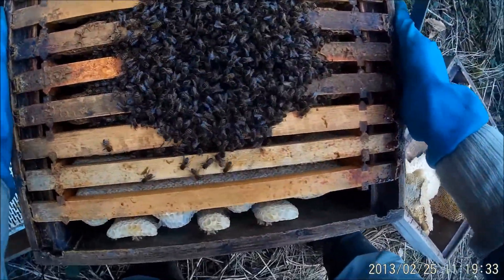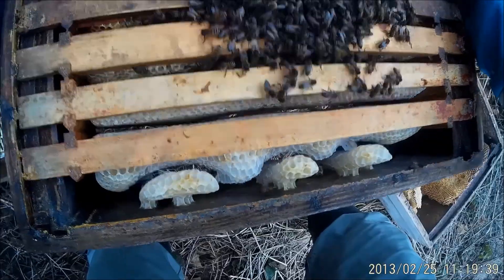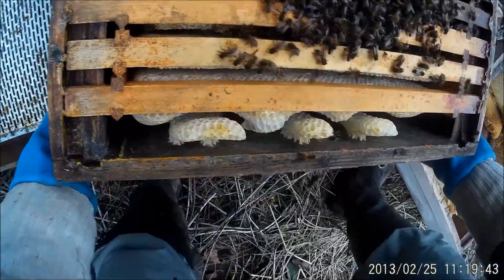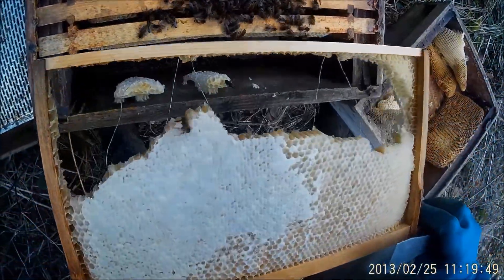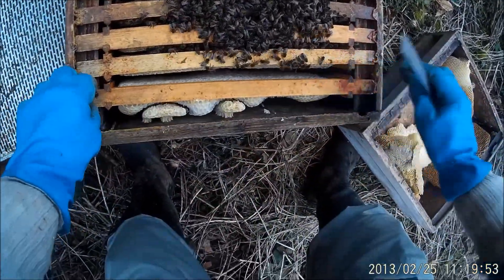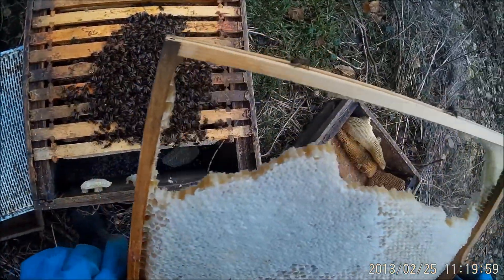I've just got to have a look and see. I don't know if they have been moused — it's not too bad. Let's see if we can see what has been happening in here. Mice, look at that. The mice have just cleaned it up, eaten it off from the bottom.